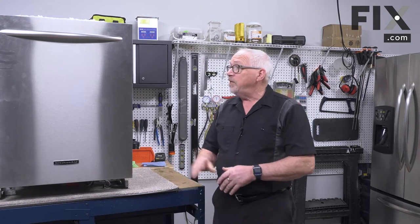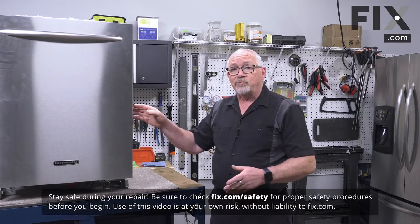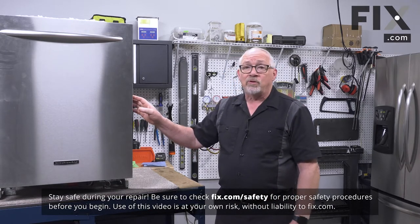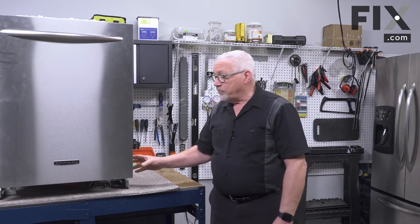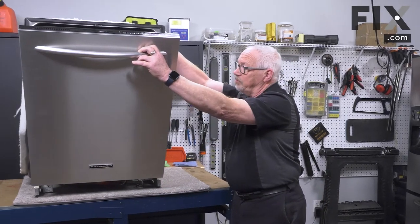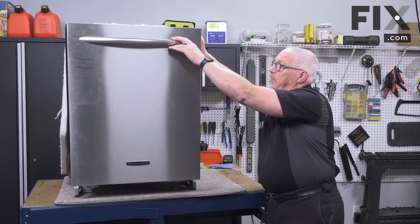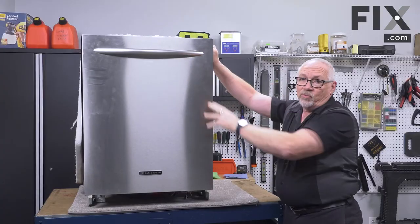If your dishwasher is leaking from around the door, there's a possibility that if it has been moved, picked up as a secondhand unit, or previously installed in another home, the frame may have gotten bent. If that happens, the tub can actually be flexed a little bit so that the door doesn't quite close properly and the gasket won't seal.